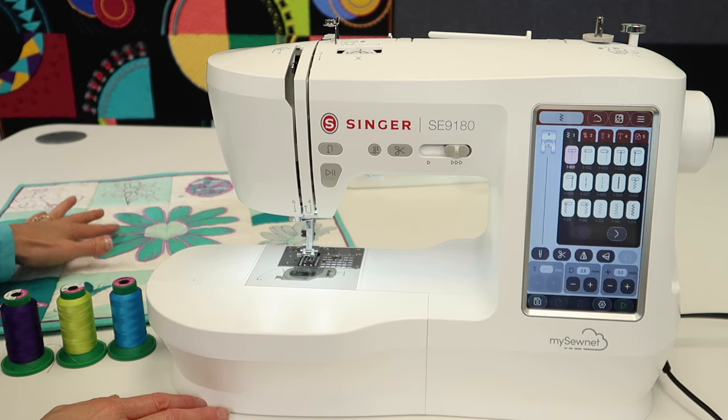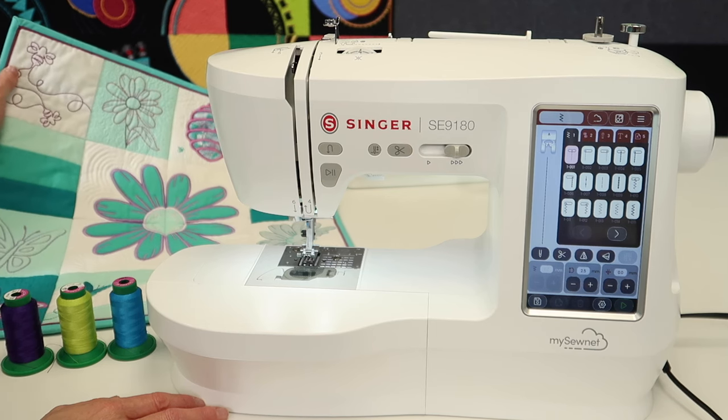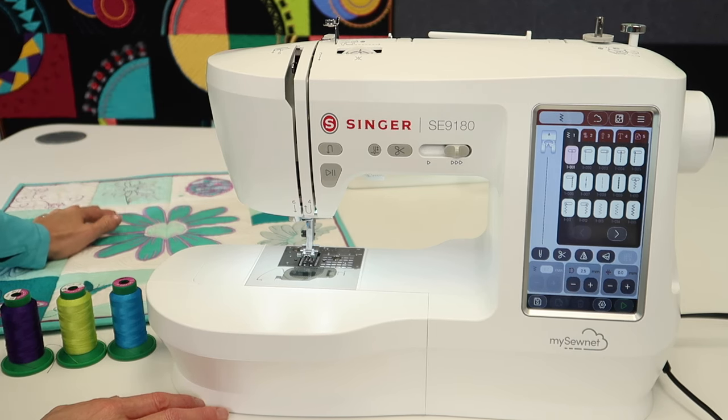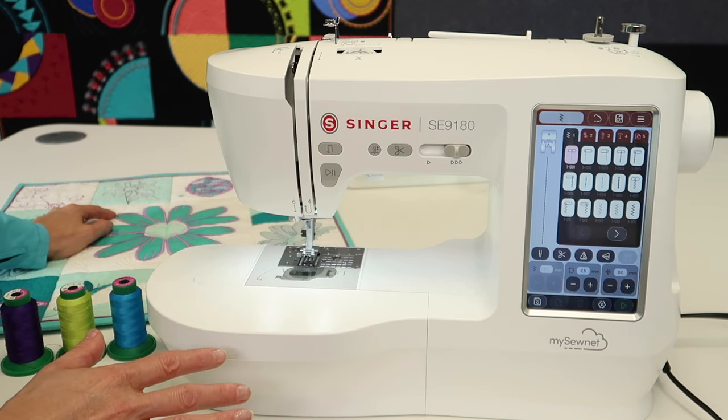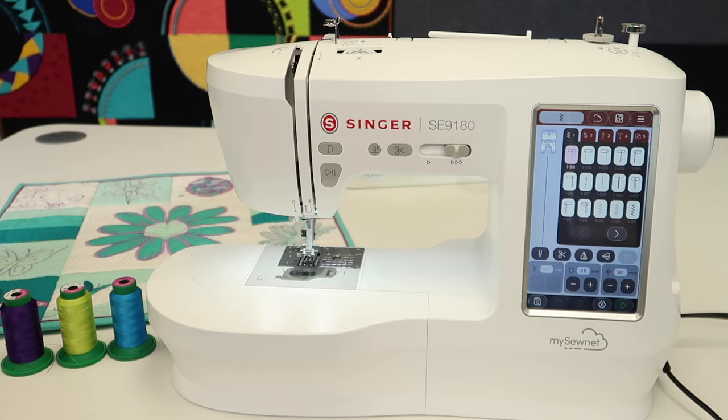If you want to jump right over to the embroidery videos, we also have an online course that will help you master this machine from start to finish instantly. Check out those links in the description below.